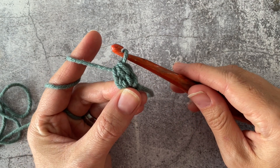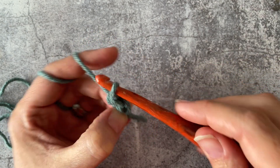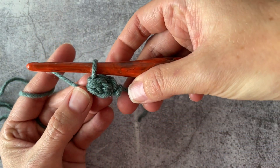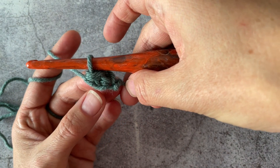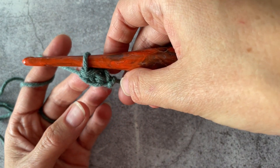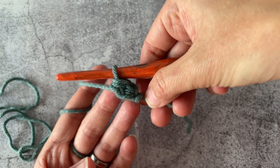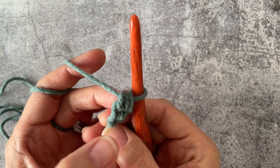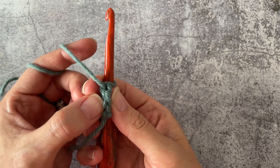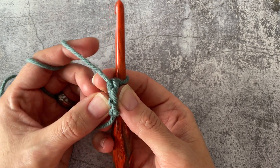That is creating your first stitch. What you're going to be doing — and this would be kind of right side up for your project — you're going to be working it upside down because you're working into the chains that you're creating. You can see this little V that you just created for your first chain.